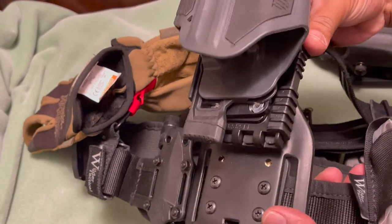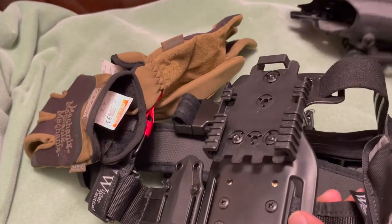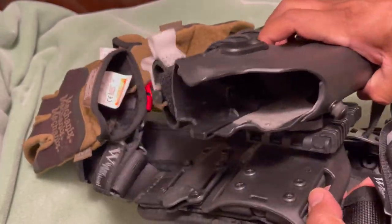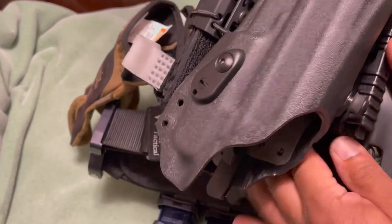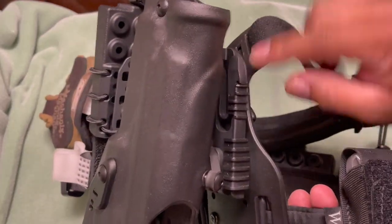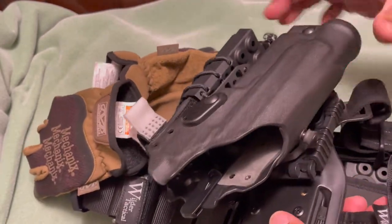To take it off, just push these two tabs on each side in and slide it out. You can put a different holster if you have another one with the same system. It locks right in — it's locked in, it's not going anywhere.